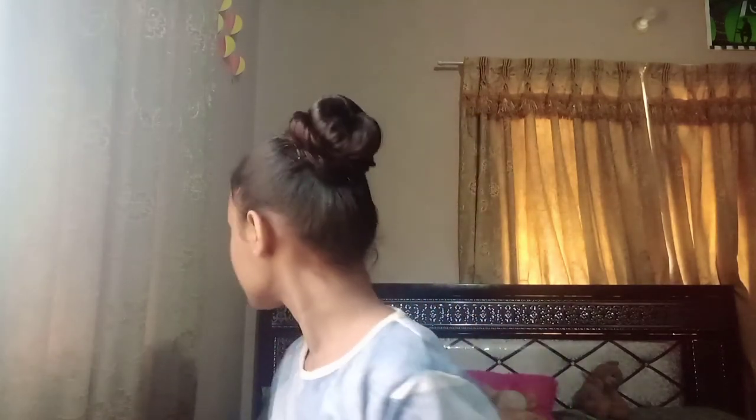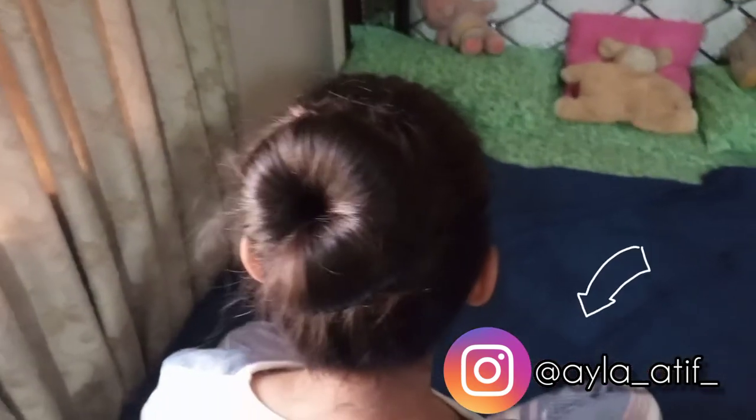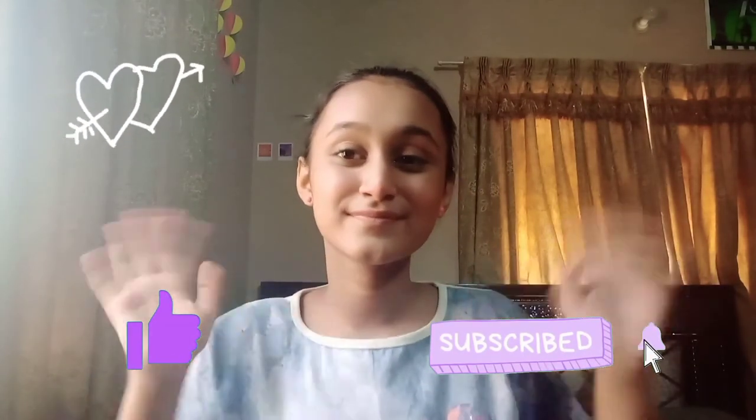And you're done! Here is a full 360 of the bun hairstyle. If you guys like this video, make sure to give it a big thumbs up and subscribe to my channel. Thank you for watching. Bye!